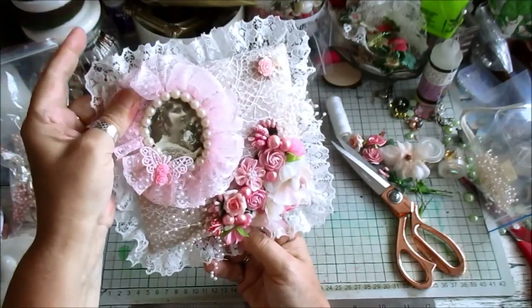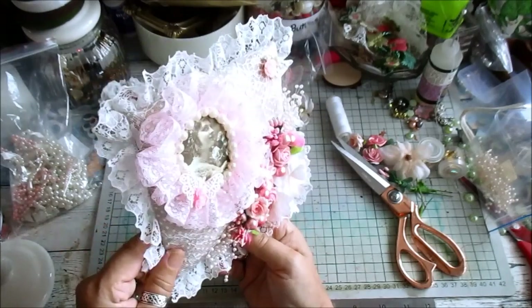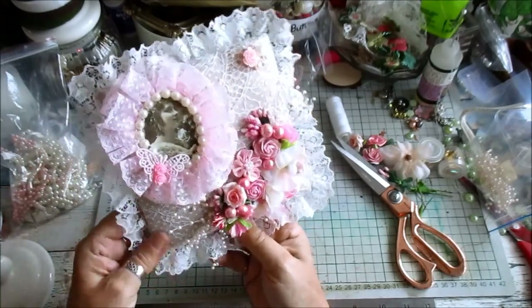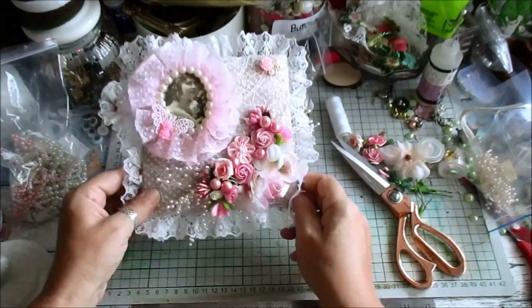Basically you're just using up your odds and sods. I hope that's helpful. Thanks for watching. Take care. And this will be in the shop shortly. Bye-bye for now.